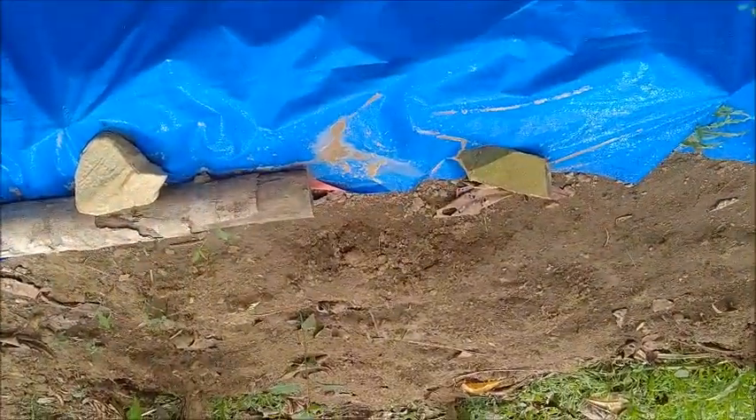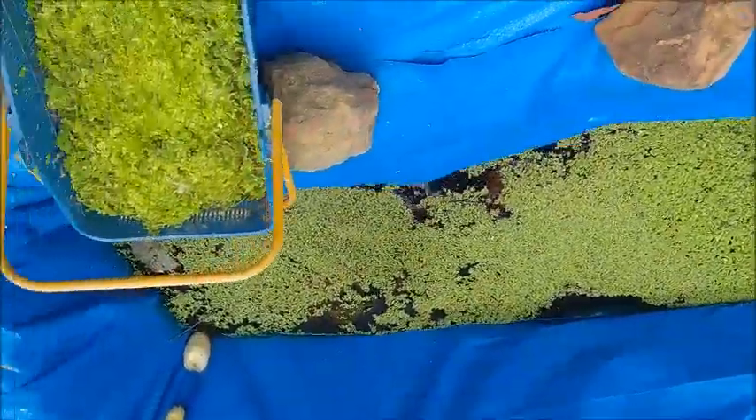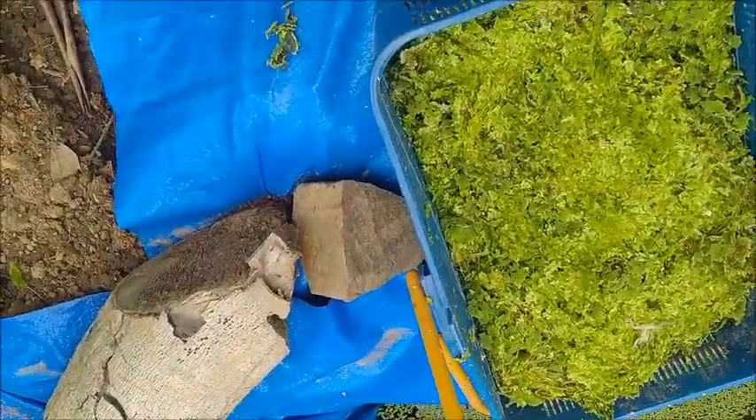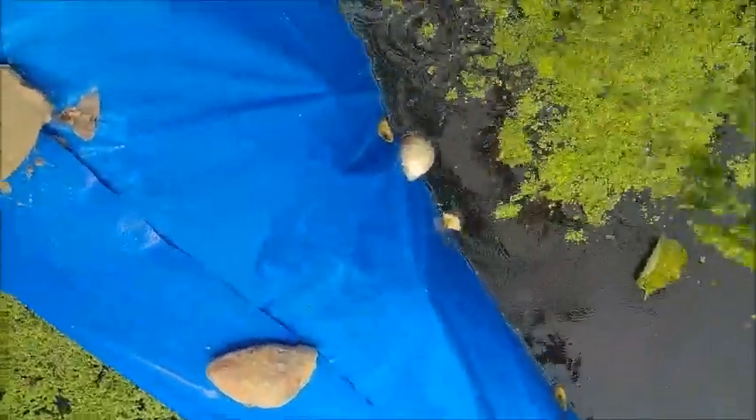Having said that, I brought another full bucket of azolla, so I'm going to put that in here. I also brought a mix of azolla and duckweed — I'm going to put most of this in here and take some to the fish.